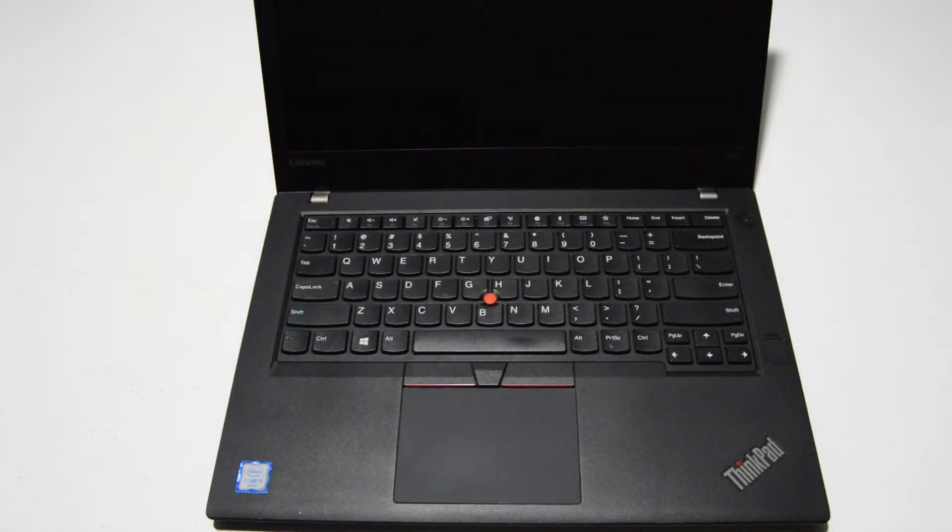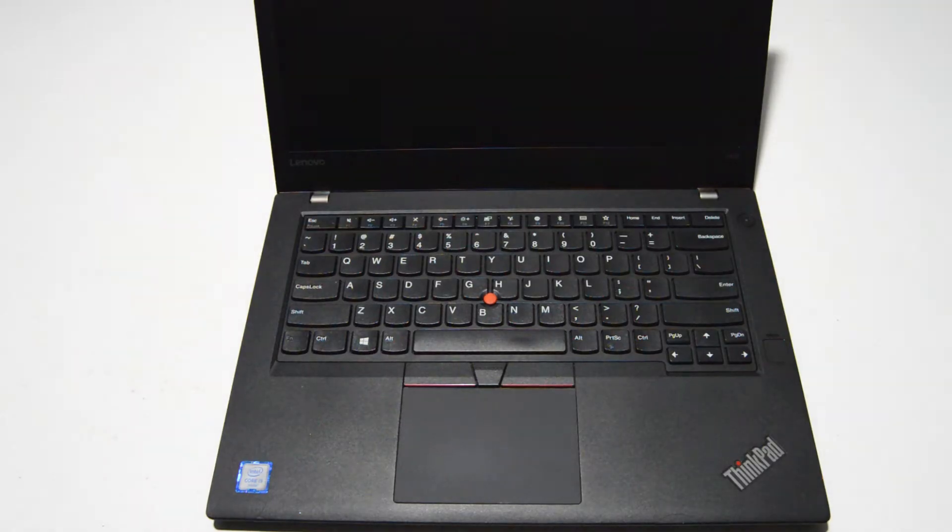Welcome. Today we will be disassembling a Lenovo T470 ThinkPad laptop.